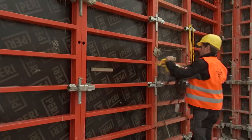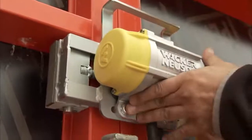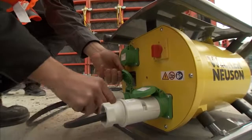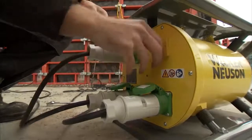Using the external vibrator is very simple. Fit it to the formwork using the pre-installed clamp. Screw it tight, connect it to the frequency inverter, and it's ready to use.